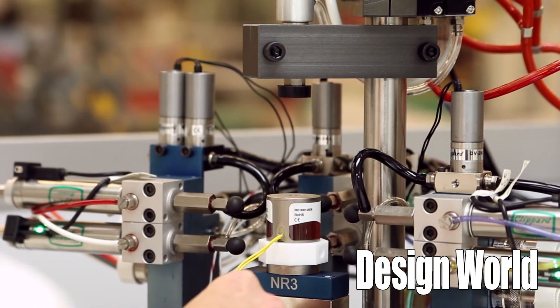Great. Well, thank you so much. And now on the manufacturing side, we're going to talk to Glenn Rahm, who's going to talk to us about some of the challenges that Clippard had to overcome in manufacturing these valves. Glenn, what were some of the biggest challenges that you had to deal with working with PTFE?